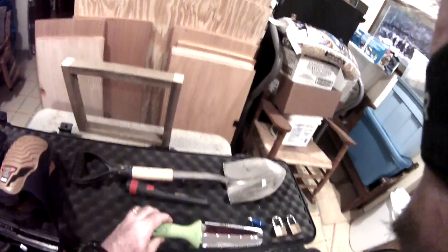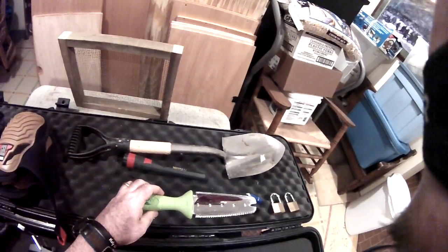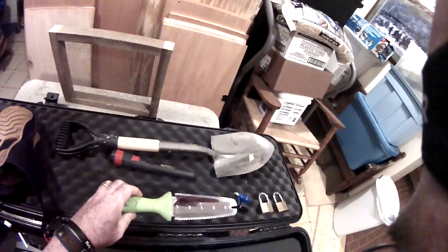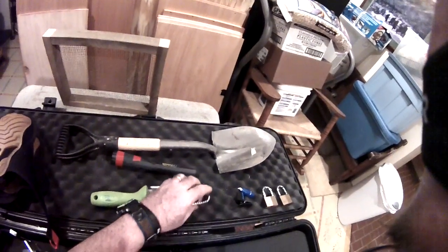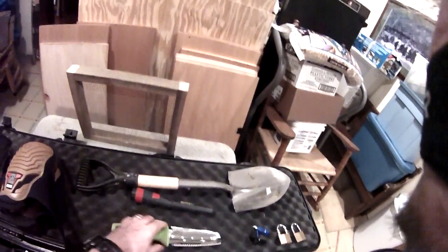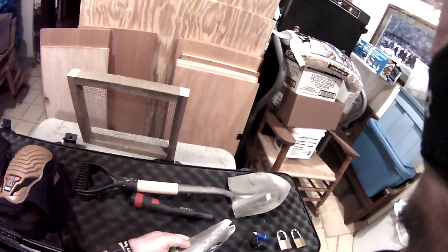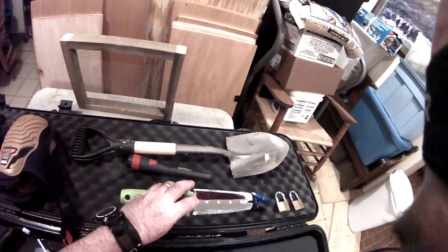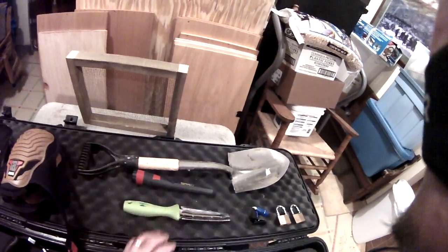My hand trowel. I know a lot of guys have the nice Lesche or the Garrett trowels, but this trowel here just seems to work really, really good. It's sharp right here on the point, serrated on one side, and there's a blade on the other side. It's beveled as well, and it does actually scoop dirt and pull it out of the hole.